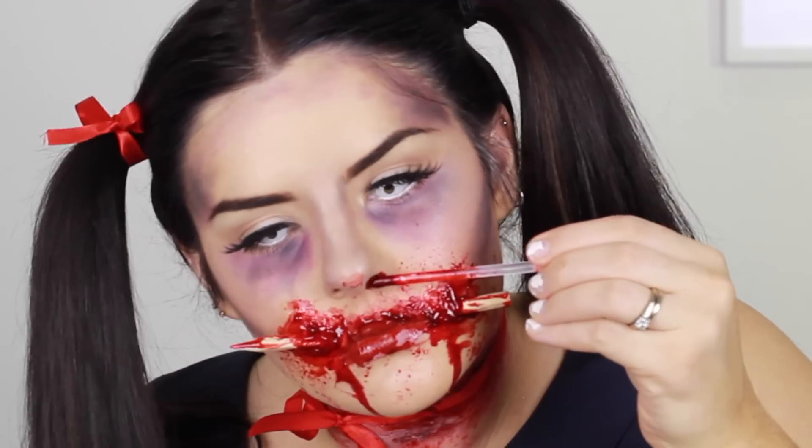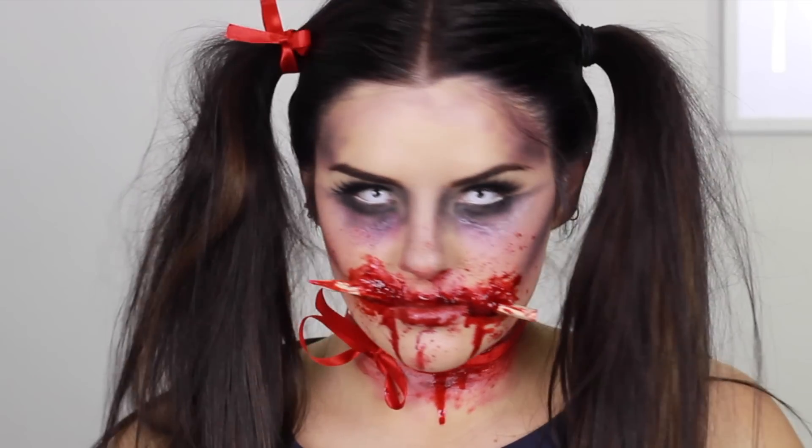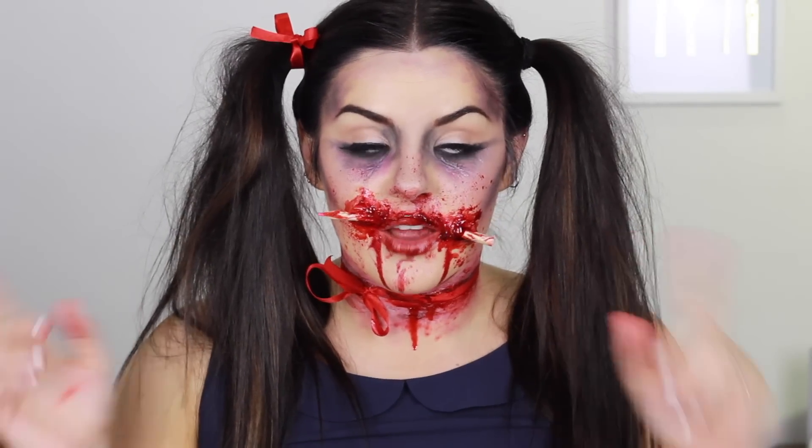That's the finished look! Thank you so much for watching. I have another video coming soon, so stay tuned. If you have any suggestions, please comment below — I'll see you in my next video. Peace out!